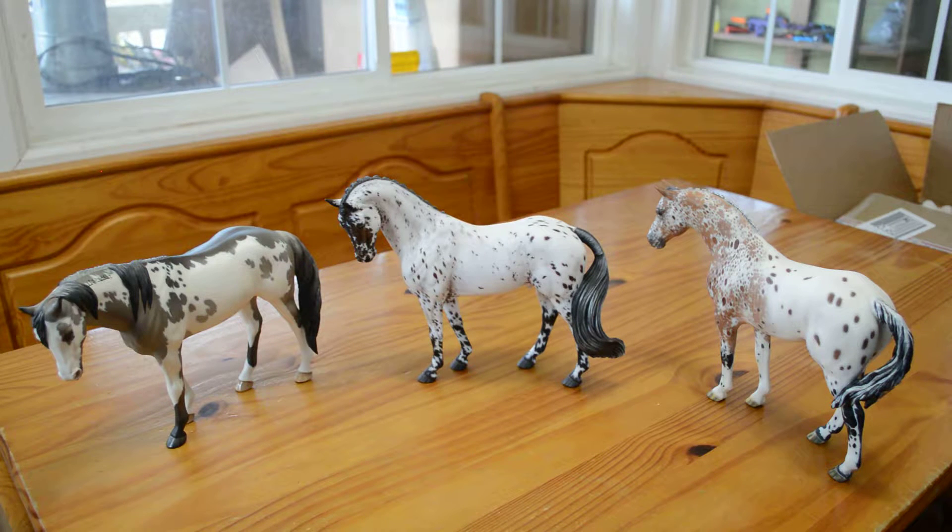On the left we have a Pinto. It has a Totillus head and it's by Tiffany Purdy — I believe his name is Standing Old Purdy. All the way on the right we have an Appaloosa by Francis Stevens, and I believe it's just the regular Brunello mold.